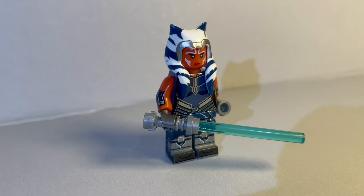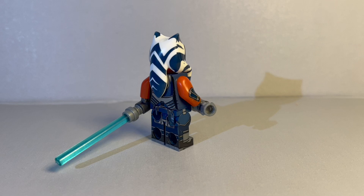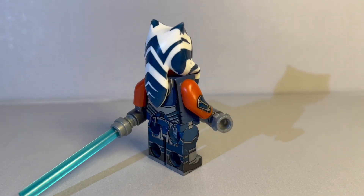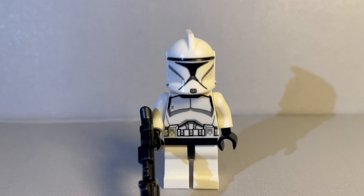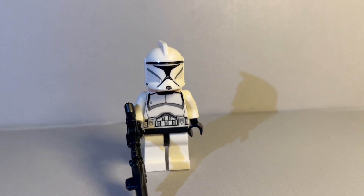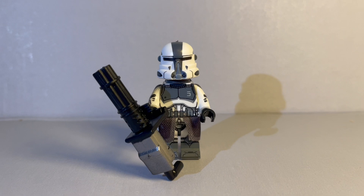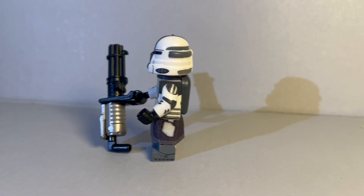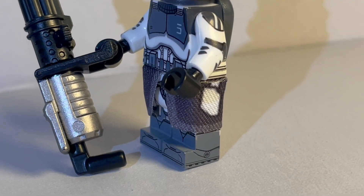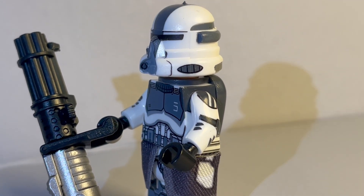Next up we've got Zoka from the Battle of Mandalore. A little bit of extra detail on her just with the headpiece and the sides of the arms and legs — really cool minifigure, very happy with this one. Next up we've got the Phase 1 Clone Trooper, pretty simple, very similar to the LEGO one — just another great minifigure to have in the collection. Next up we've got the Airborne Wolfpack Trooper. He has a super cool minigun and also a jetpack — a much cooler one than the LEGO version. The waist cloth is very cool with a lot of good detail on the arms and the helmet.